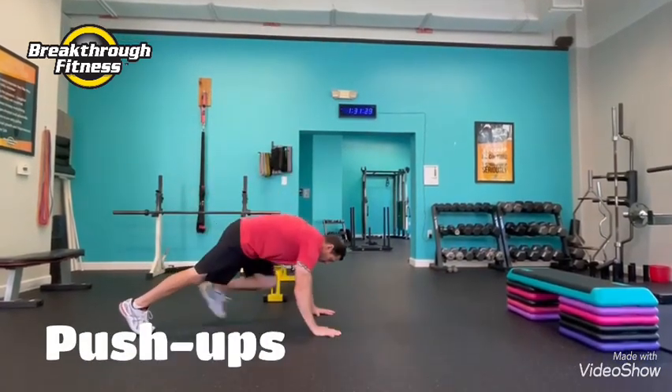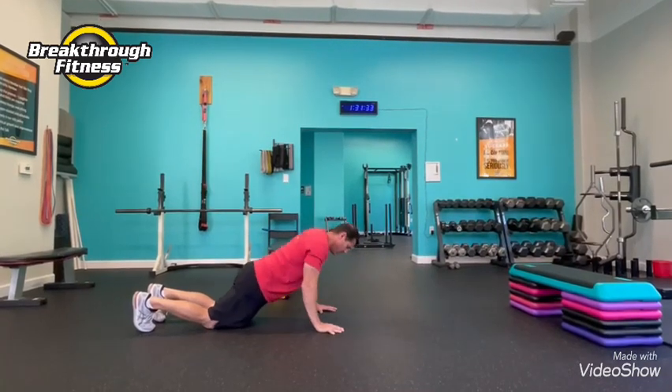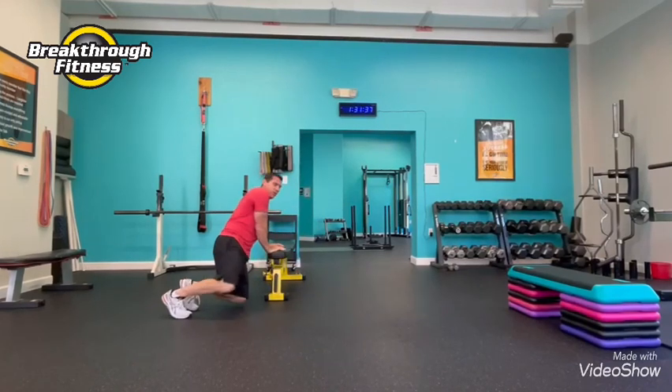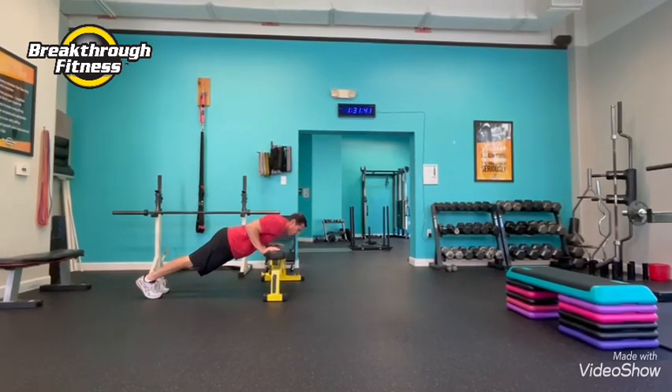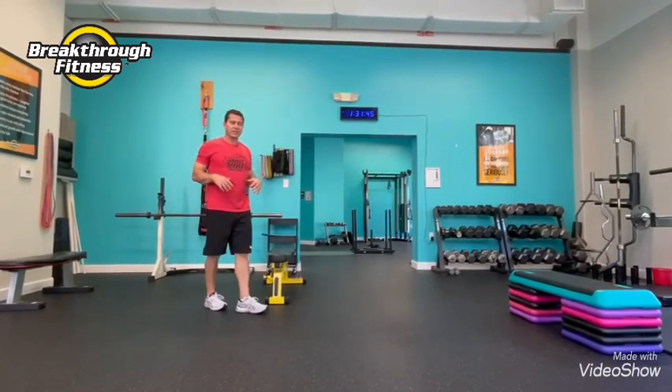We're going to start with push-ups. We'll be on the ground. You can do push-ups from the knees or regular push-ups. If you want to use your countertop or a bench, something along those lines, you want to make sure you're getting that full range of motion so you activate that tricep, get the shoulders and chest involved.